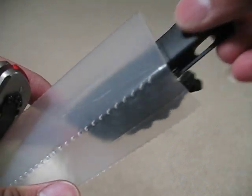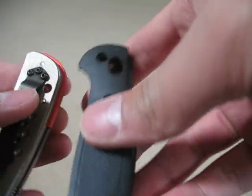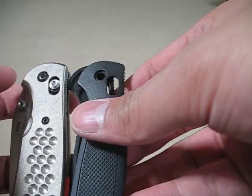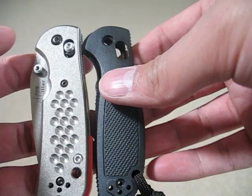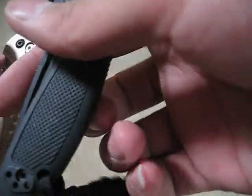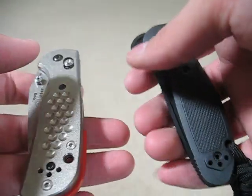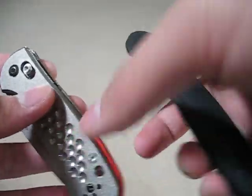So I want to change it back to the stock scales. This is a little cobra lanyard I made for it. And as you can see, it seems to be about the same size, but it actually feels smaller because of this slimmer, tapered handle here at the end. And I'm going to change it back.